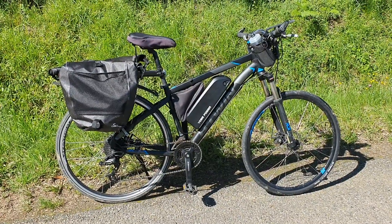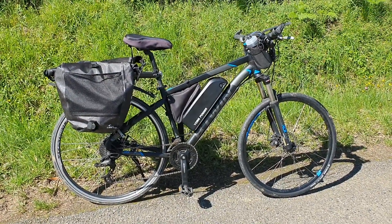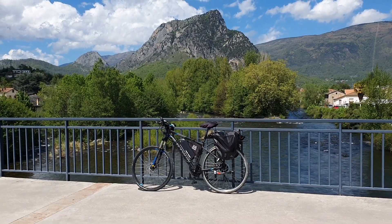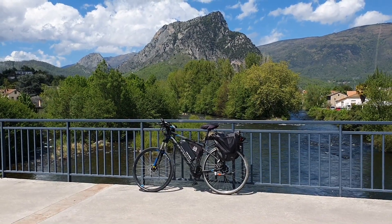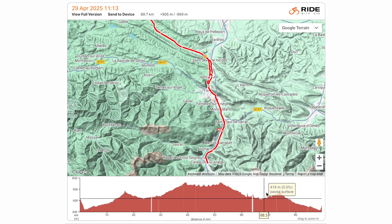Now let's move on to what I discovered when I was testing the range of the larger 18 amp hour battery from Yoz Power. In terms of the route, I tried to pick the flattest route I could find. I decided to go towards the mountains but stuck to the valley, following a river known as the Ariège — which is what the département is named after here in the Pyrenees. I started at around 350 meters, climbing up to 550 meters. Even had a slight headwind on the way there and a bit of a tailwind on the way back, so everything kind of averaged out.